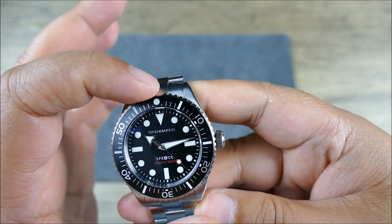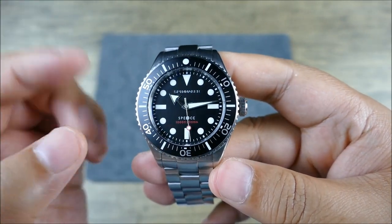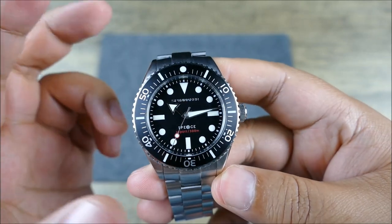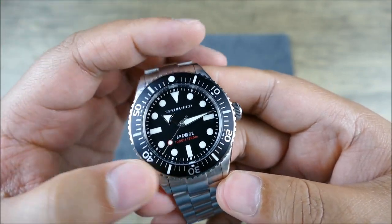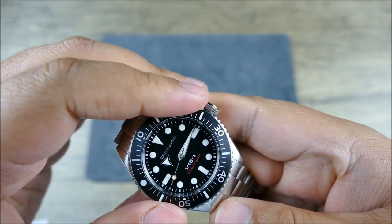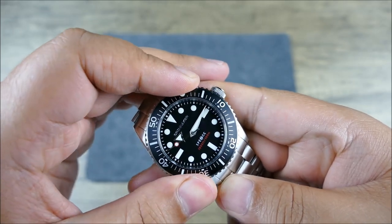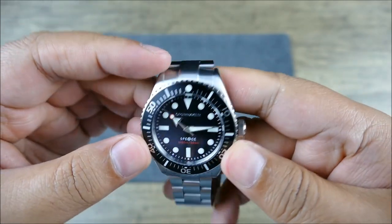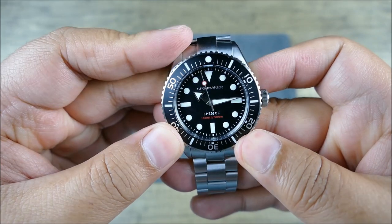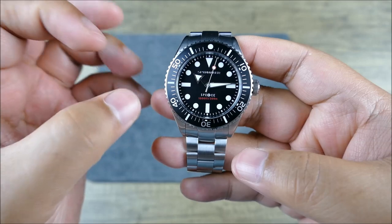You're getting the hash markers offset from the numerals that are also lumed, and there's even a little loom pip underneath each one of those — so pretty much every five minutes, which is great. You're getting a 120 click bezel. Very nice, fast, slow, dialed in — nicely aligned. Really great tactile engagement.